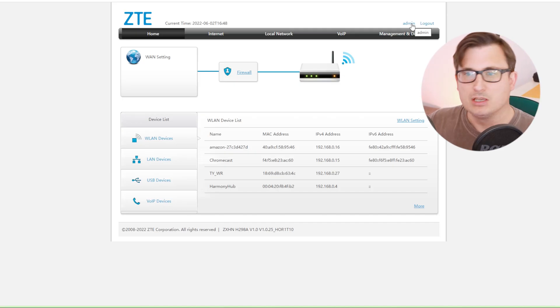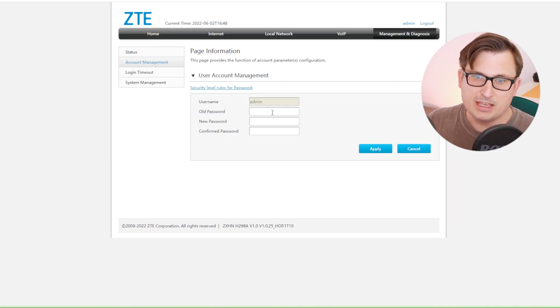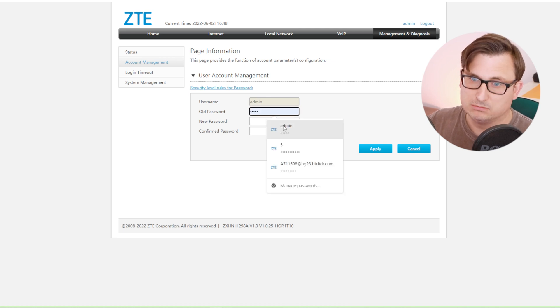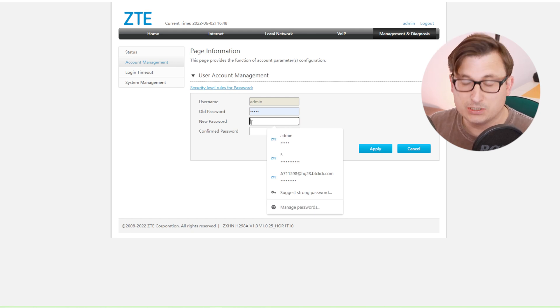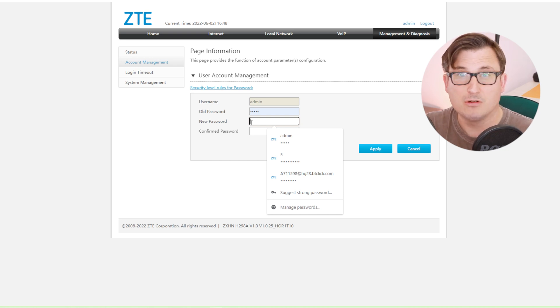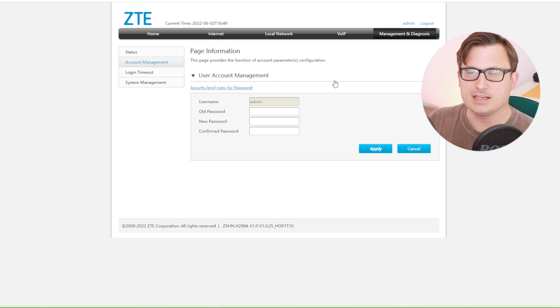One of the first things we need to change is the admin password - we don't want people to be able to get into the back end of the router. To do that, go into Management and Diagnosis, then Account Management. The username is admin, the old password is what's on the sticker, and now type in a new password you'll remember. Use a nice long one - and click Apply. Excellent, the admin back end is now secure.